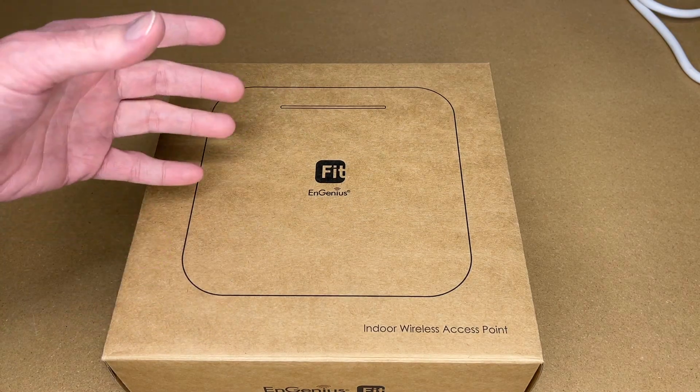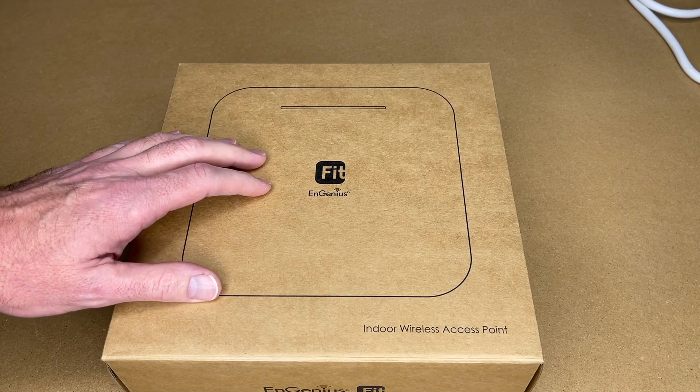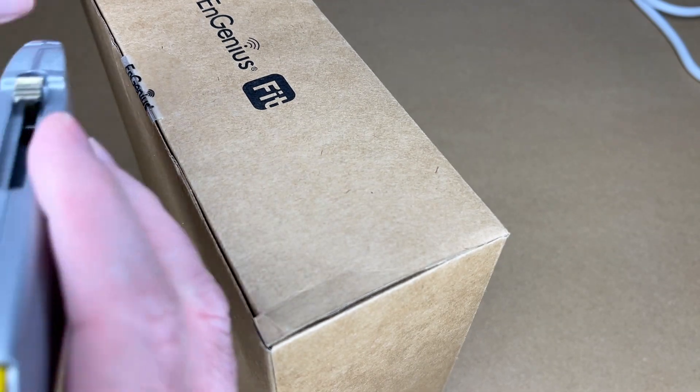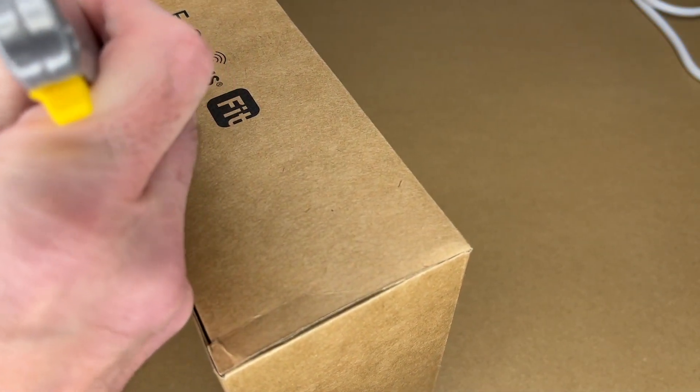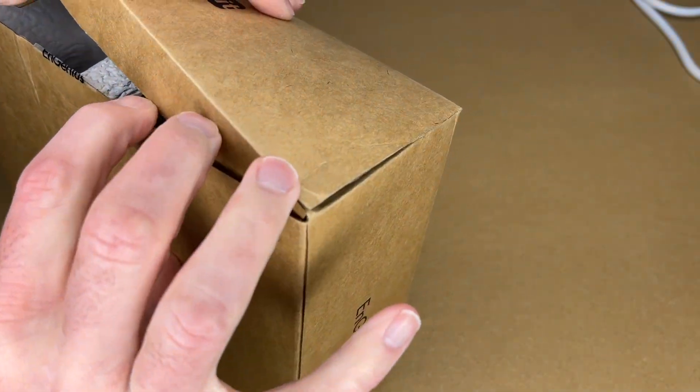The idea behind this product is if you had a small business and wanted to add Wi-Fi capabilities or better Wi-Fi capabilities, you could use these Ingenious Fit products. This is an 802.11ax 4x4 dual band access point. It supports PoE.